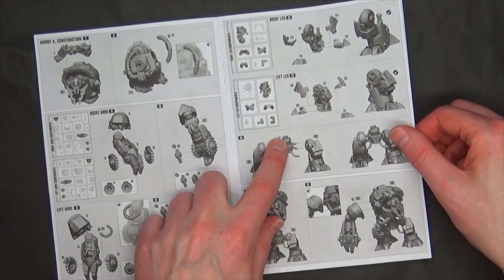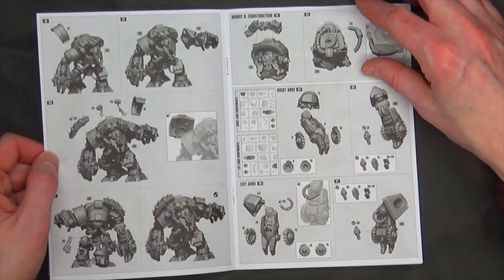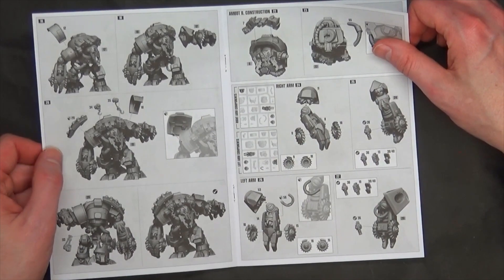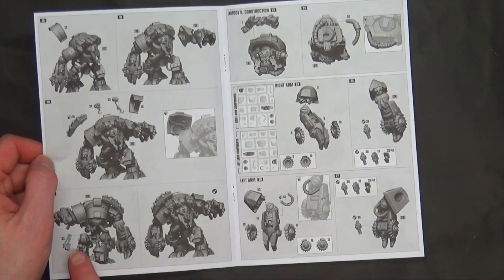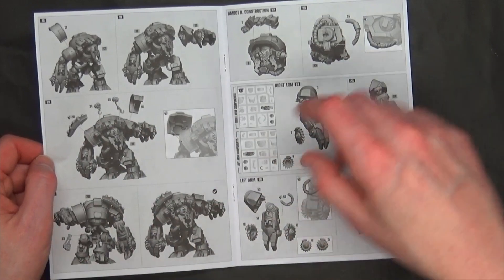The arms go together and you've got sub-assemblies here. This is going to lock in — looks like a hex of some sort. You've got some armor plates on the shoulders that are going to go on here, and some sort of rear targeting feed or something.